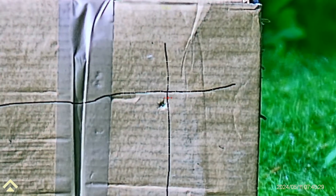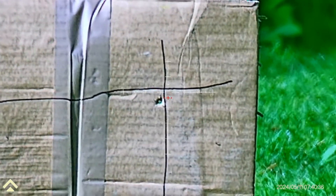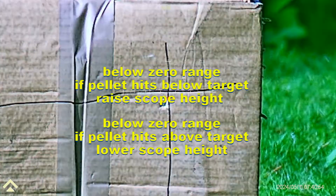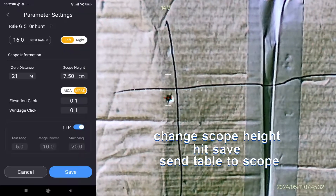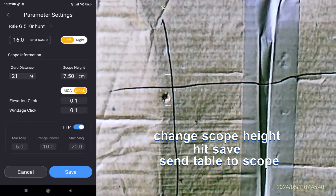Just give it two shots. So we're markers above, so below zero — the pellet's low. Need to increase the scope height. I've added 3mm to the scope height. Let's see what that does. Too high. I've added 5mm to the original measurement that I had in there.